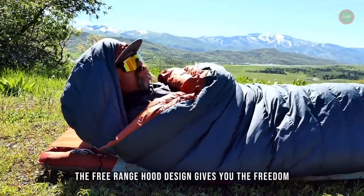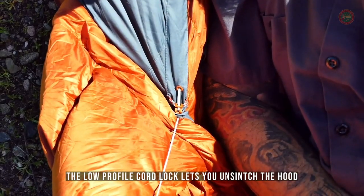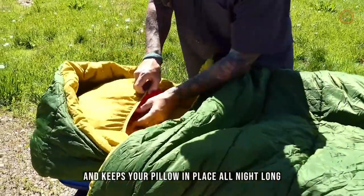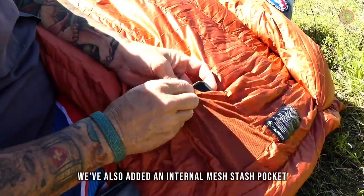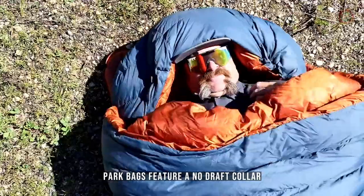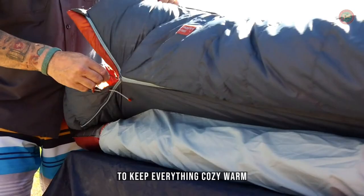The free-range hood design gives you the freedom to lift your head while snuggled in the hood. The low-profile cord lock lets you un-cinch the hood with one hand, and the pillow barn keeps your pillow in place all night long. We've also added an internal mesh stash pocket for phones and other little ditties. Park bags feature a no-draft collar, no-draft wedge, and no-draft zipper to keep everything cozy warm.